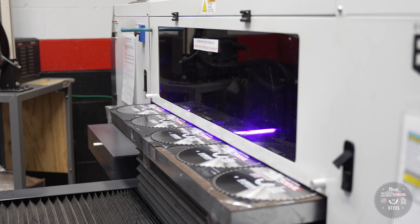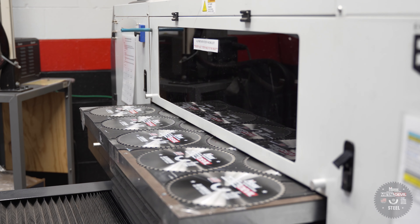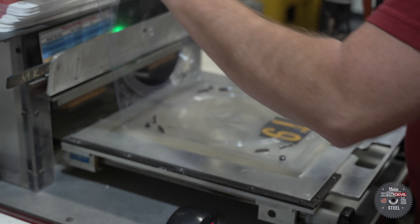Once it is painted, we use an ultraviolet printer to apply the M.K. Morse company logo and information before packaging the finished product.